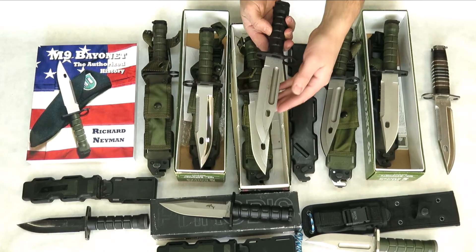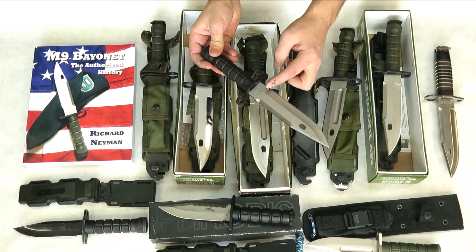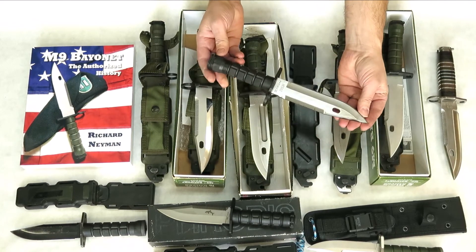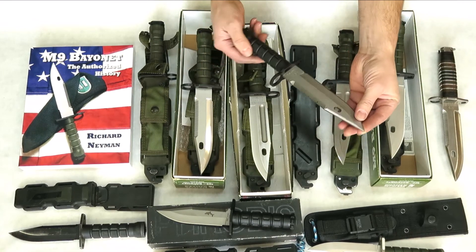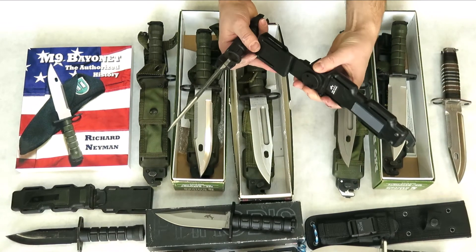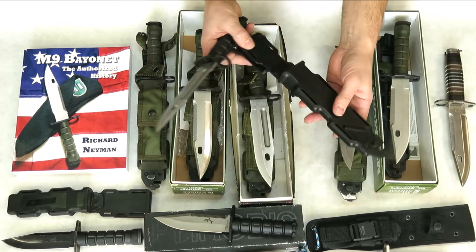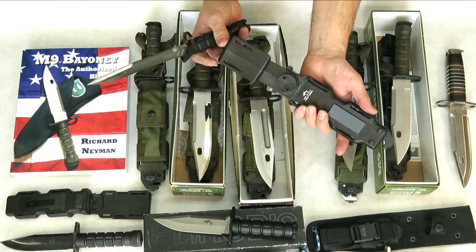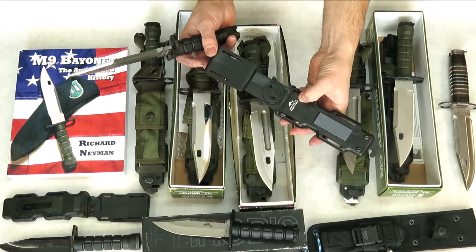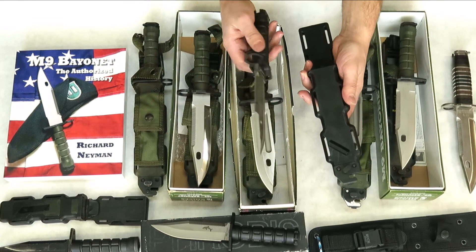This M9 is the first variation M9A1. The M9A1 was Phrobis International's newly developed M9 model. It came with a plastic sheath which was based on the Combat Utility Knife. The first variation had 'Made in USA Patent Pending' marked on the back. This one's in excellent condition.